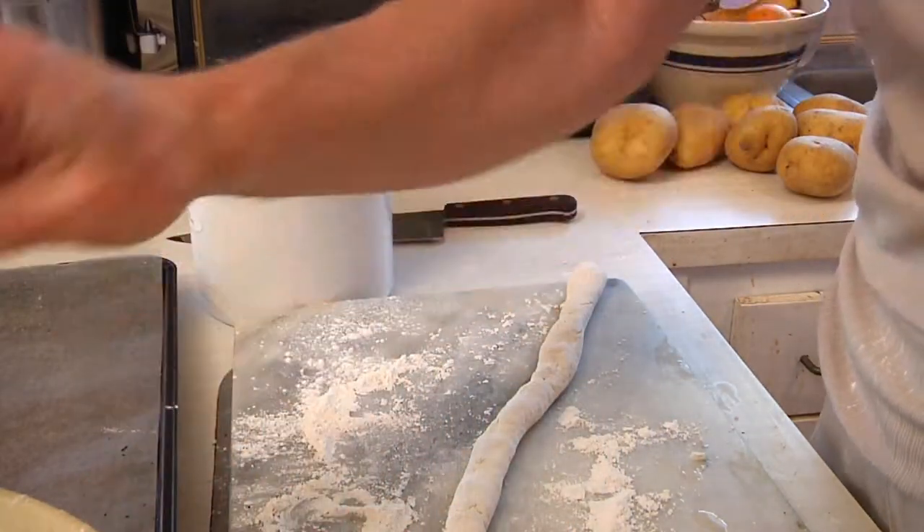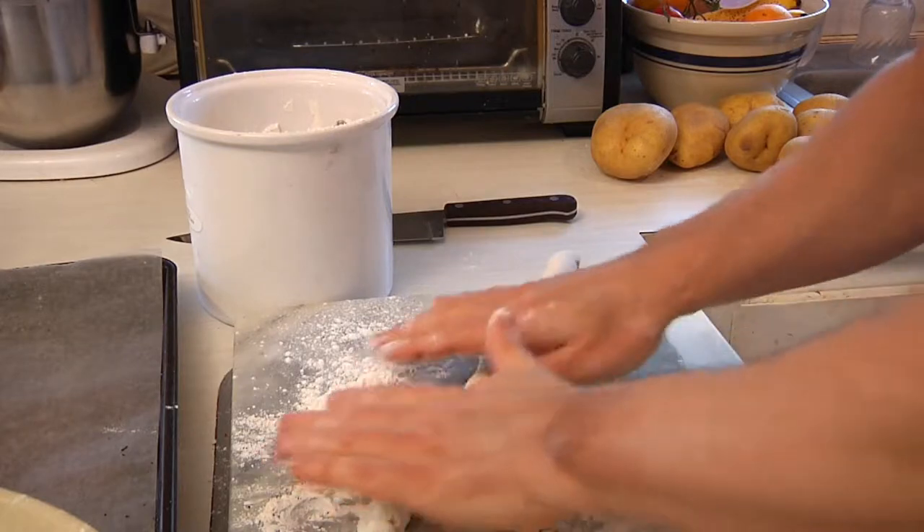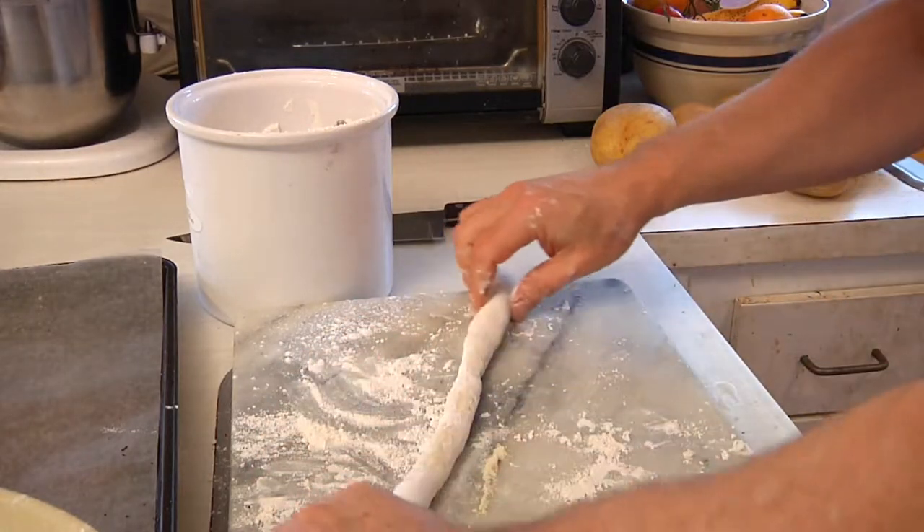If it breaks, I'll try to put it back together a wee bit. Keep rolling, make sure you've got enough flour — you don't want it sticking.